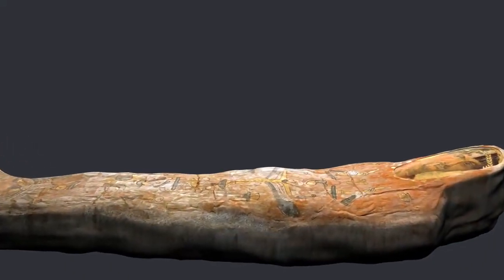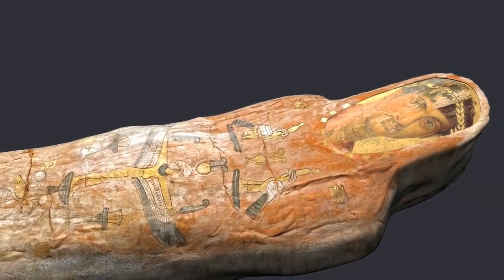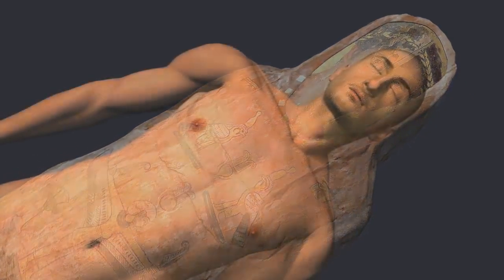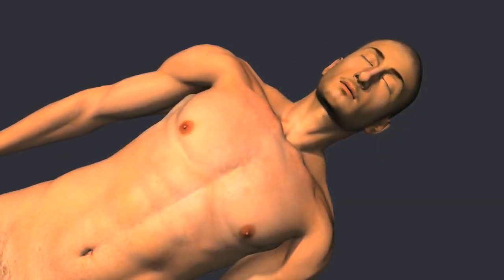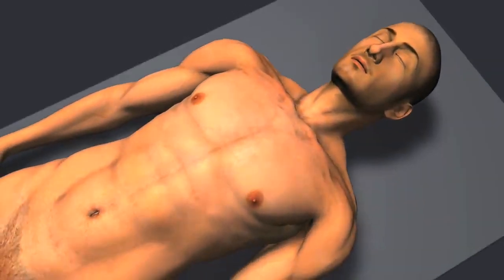This is a mummy of a young man named Heraclides. He died in Egypt in the first century AD, when he was about 20 years old. Mummification was developed by the ancient Egyptians to preserve the body for the afterlife.